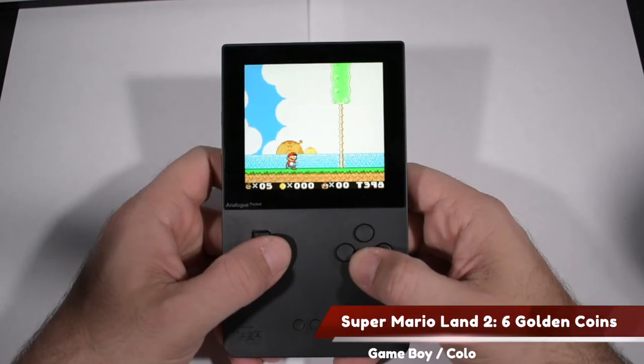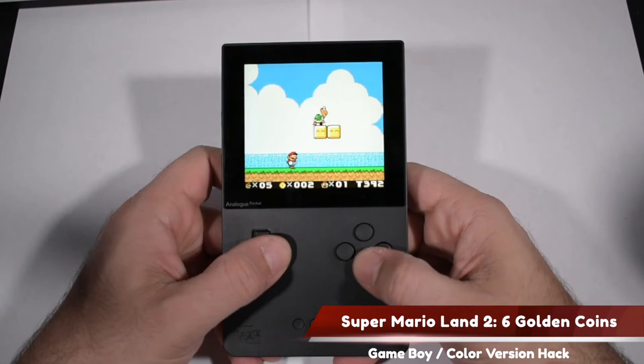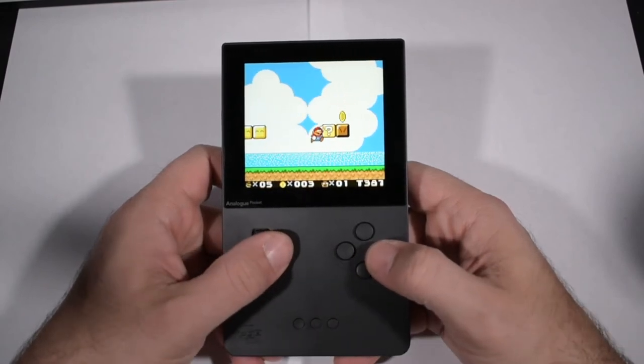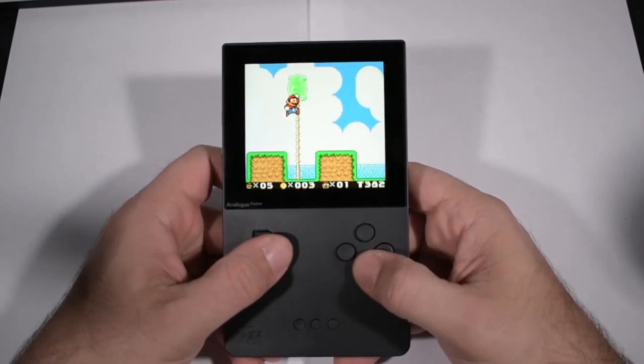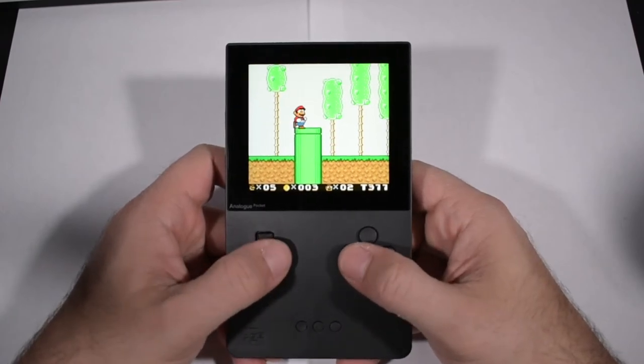Here's the color hack of Super Mario Land 2: Six Golden Coins, which I featured on the channel before, and I'm very happy to see it here with the Analog Pocket as well. In addition to implementing full color, this color hack also allows you to play as Luigi if you wanted to.